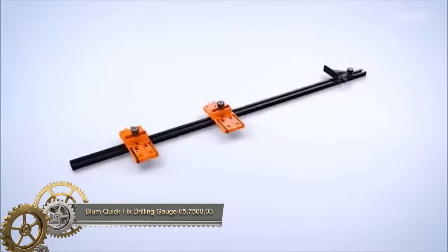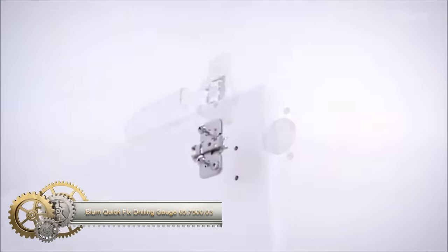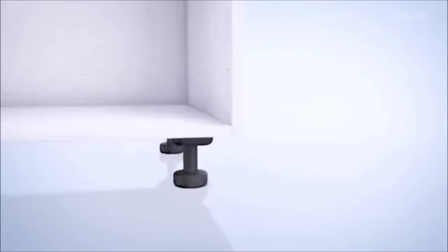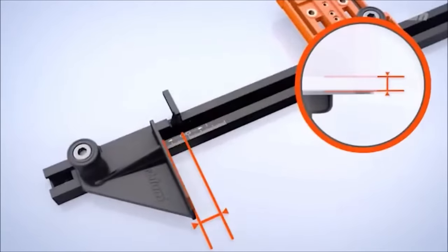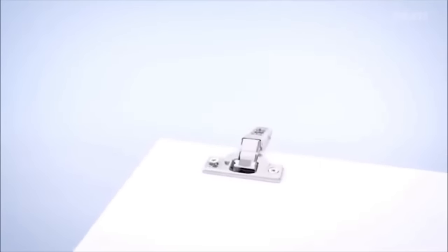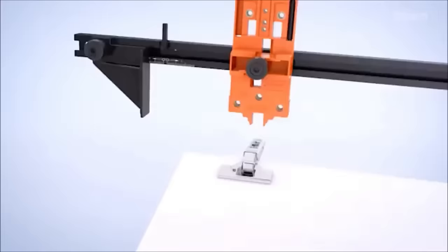The Bloom Quick-Fix Drilling Gauge is an invaluable tool for precise hinge and mounting plate positioning in cabinet making. Its simplicity makes it accessible for DIY enthusiasts, ensuring accurate drilling locations on both the door and cabinet body. The gauge's versatility covers various Bloom hinge and mounting plate systems. The adjustable stop allows customization for drilling depth, and its sturdy construction ensures durability, making it an excellent choice for professional results in cabinet installations.